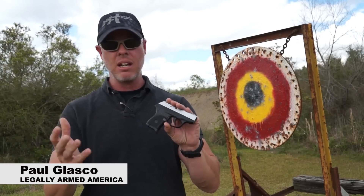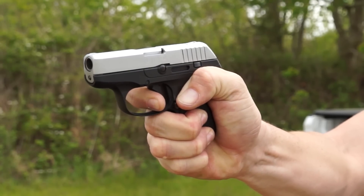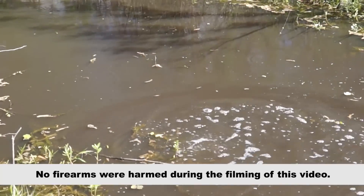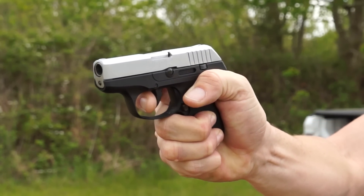A few years ago Ruger came out with the LCP, which was supposed to be the be-all end-all for concealed carry firearms — a 380 caliber pistol. My preference, because the trigger was so bad, was to just get rid of every single one of them. In my humble opinion, it was one of the worst triggers. The Smith & Wesson Bodyguard was probably right up there with it, but it was one of the worst triggers on a concealed carry firearm. A concealed carry firearm is supposed to have a really safe trigger with a lot of trigger pull and take-up.